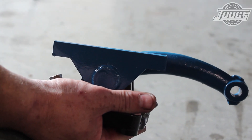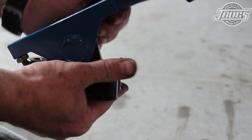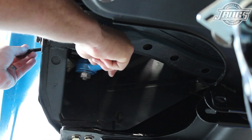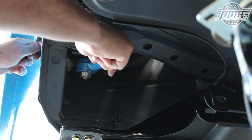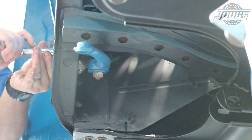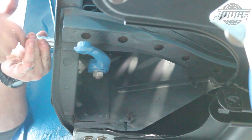We start with the idle arm, which we cleaned up and painted after checking for play in the shaft. Our unit was in great shape, so we didn't need to press out the old bushing and press a new one in. The idler arm is set in place under the body and bolted to the inner fender well.